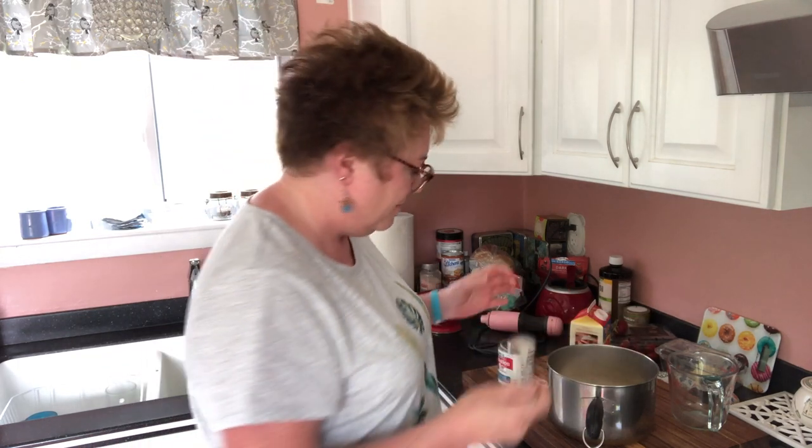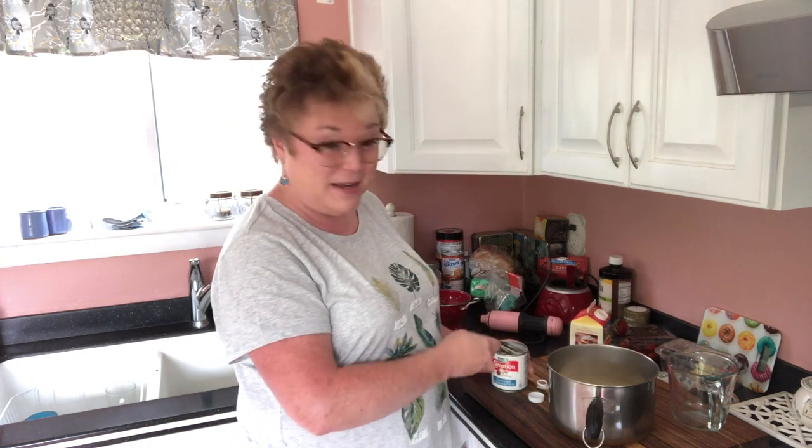If you're calorie conscious, ice cream is not what you want. You'd want to think about making a sorbet, which is fruit-based, or a granita, which is essentially ice. Today's recipe is for ice cream.